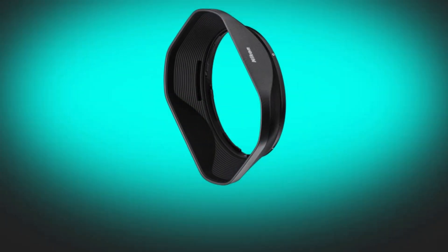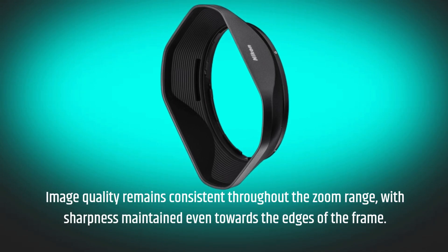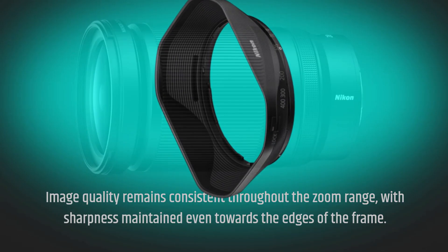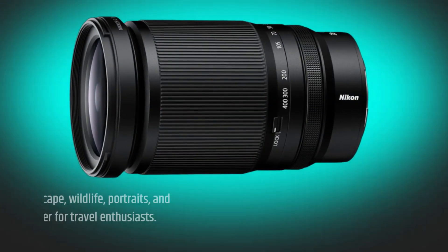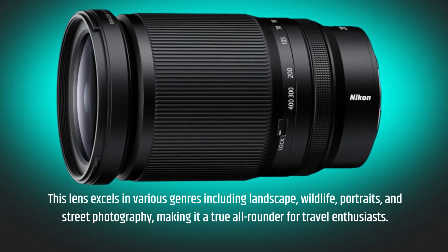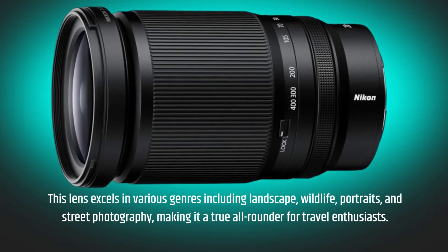Image quality remains consistent throughout the zoom range, with sharpness maintained even towards the edges of the frame. This lens excels in various genres including landscape, wildlife, portraits, and street photography, making it a true all-rounder for travel enthusiasts.